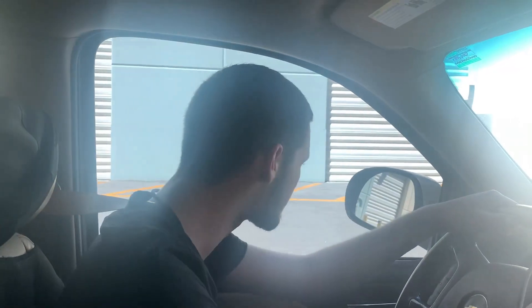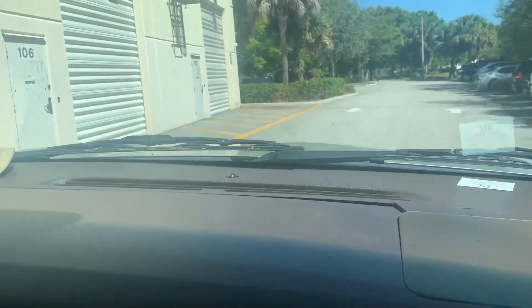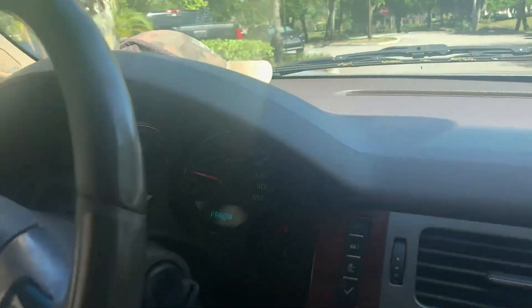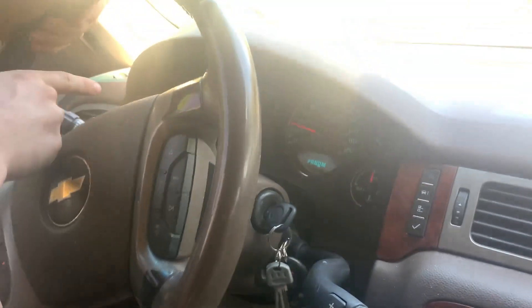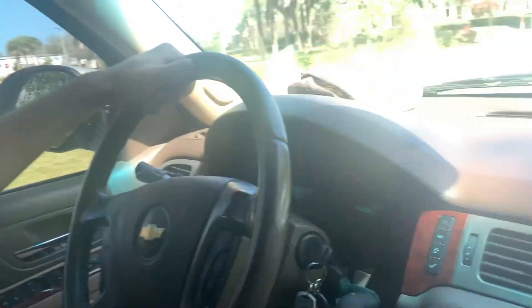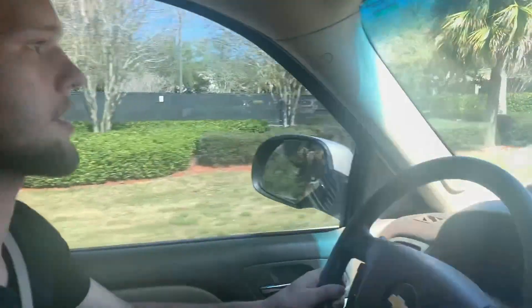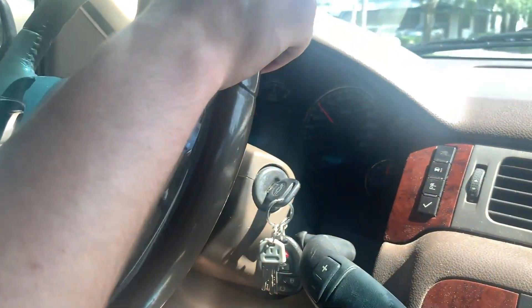Test driving a 2011 Chevy Suburban on the module that we programmed for the guy. Right away I want to mention that the gear shift is working perfectly — it's smooth, just like it's supposed to be. The throttle response is also there. The car pulls, which is good. It drives good — no complaints for this car at all.